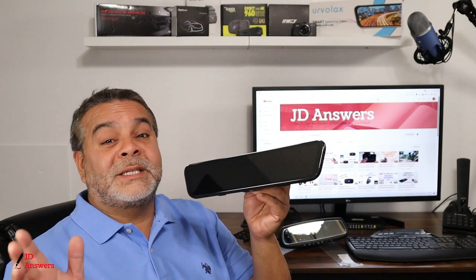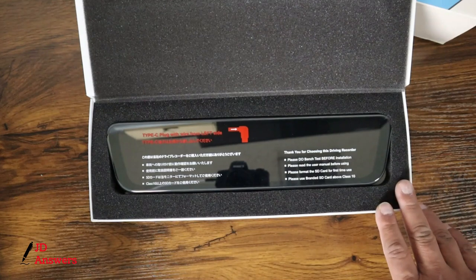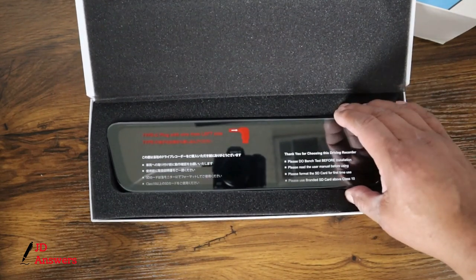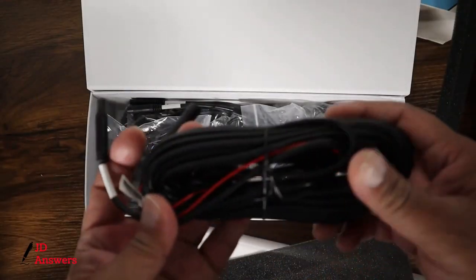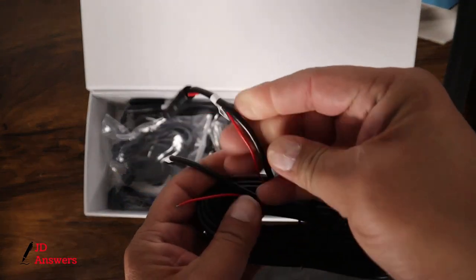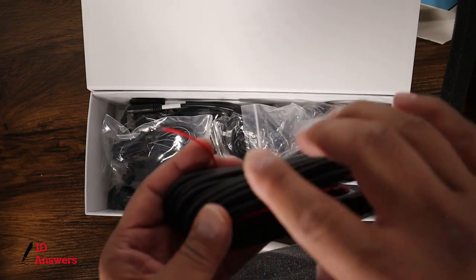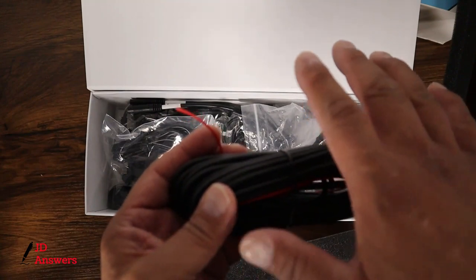First, let's go over what's in the box. This dash cam is 1920x1080 Full HD. It has a Sony IMX335 sensor. It also comes with WDR technology and a six-glass lens. This is the long cable for the rearview camera — it's very thick, a very heavy-duty camera cable. You have the red cable which you connect to your backup light, making the camera function as a backup camera.